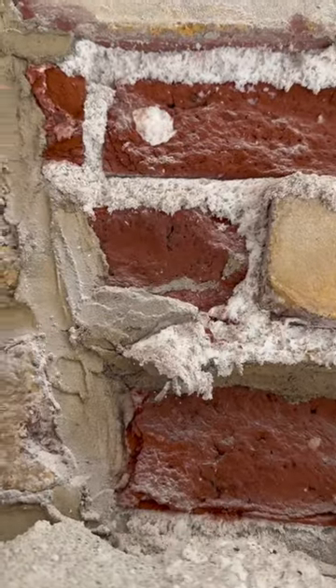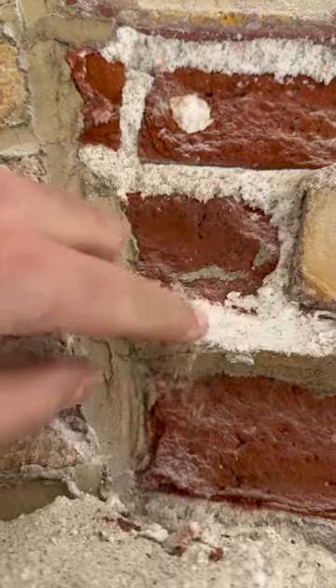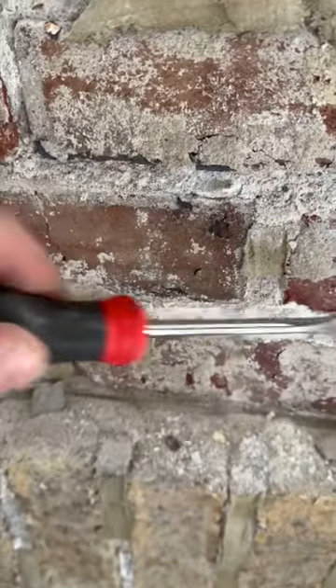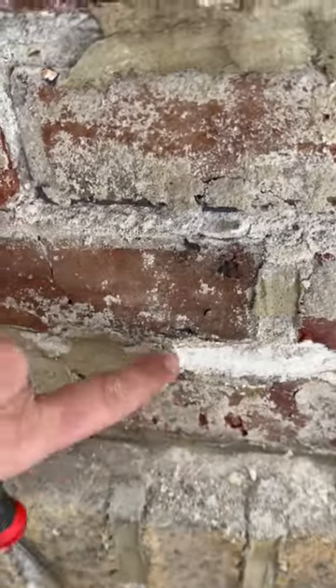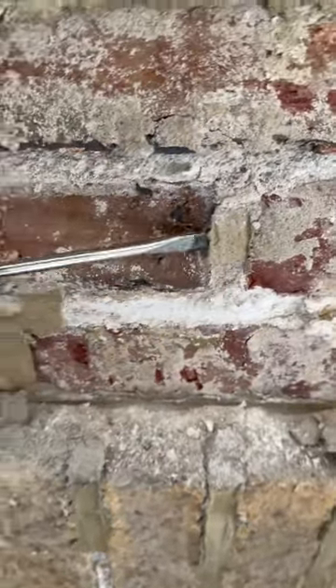The white crystals are efflorescence, and they occur when salts and minerals are carried by water as it passes through bricks. In this case, solar heat was driving moisture inwards. If the pointing was done a little bit deeper, this incompatible blend could have caused massive failure in the bricks.